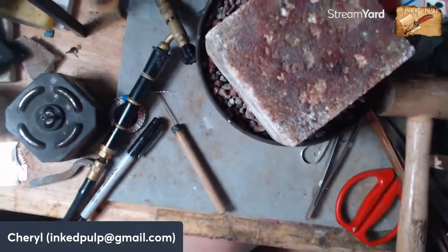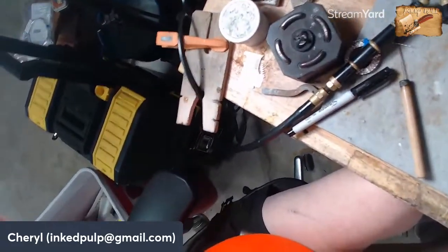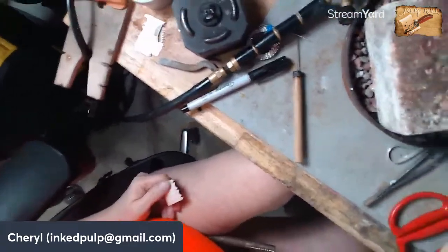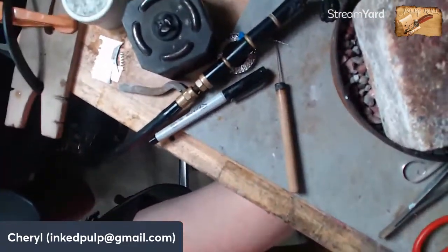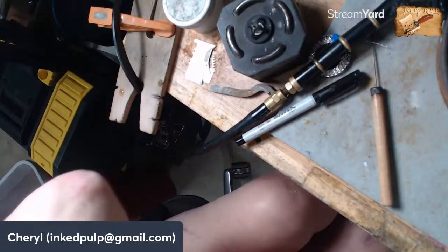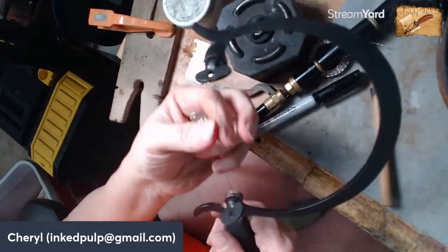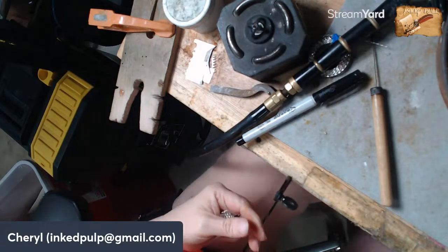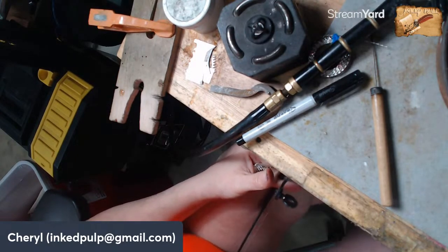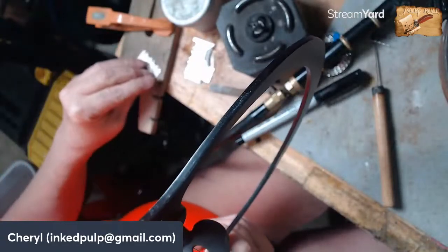I'm going to take that wire and open my calipers to 50 millimeters. As close as I can get — 50.03, that's pretty darn close. I'm going to run these calipers across and make a mark. Normally I would take this over to my bench to cut this really straight, but I don't want to go over there so I'll cut it with this and then show you how we'll fix it after.